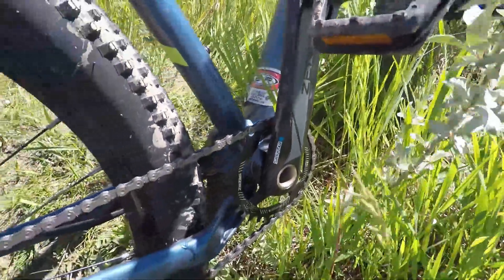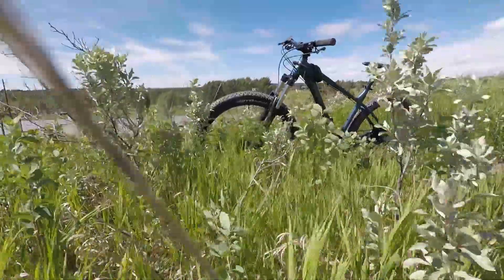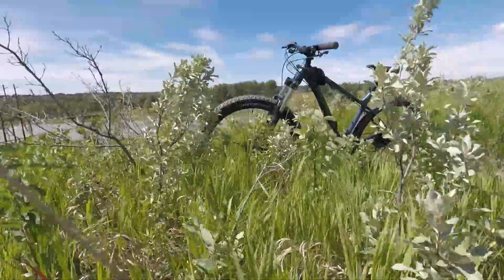The next thing is that this bike is a 1x, which means it has one gear in the front and all the rest are in the back. It still has the same amount of range as a bike with gears in the front, except they're all in the back, which gives me room to put the switch for the dropper post.